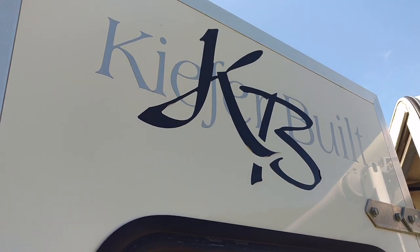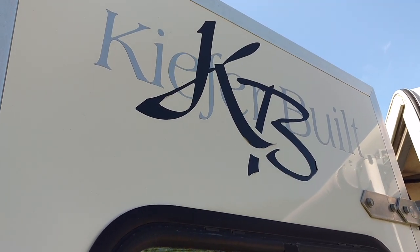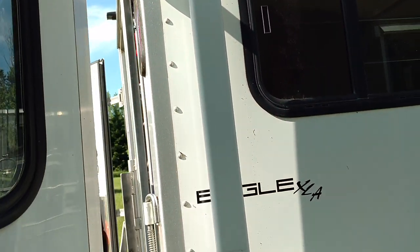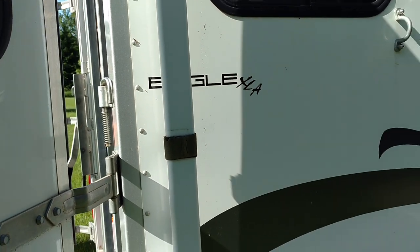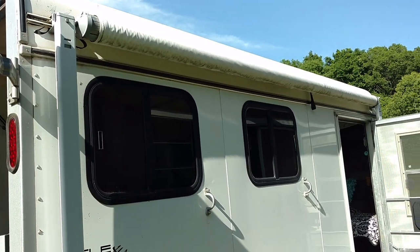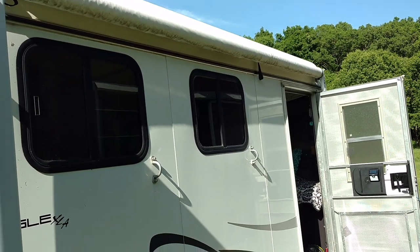Finally get the chance to give you the complete tour of my Glamper. This is a Kiefer built Eagle XLA, and lucky me, the person I bought it from had an awning installed. I absolutely love that.